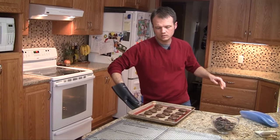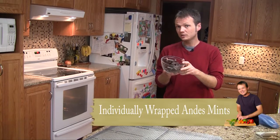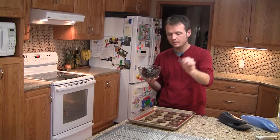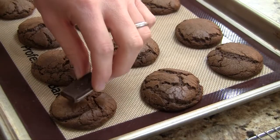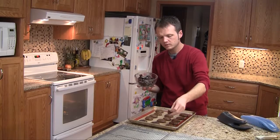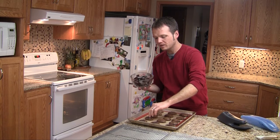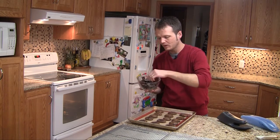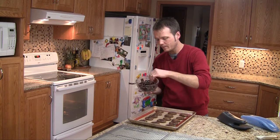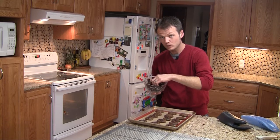Now what we need to do is take individually unwrapped Andes mints — I have 72 of them — and while the cookies are still on the pan, just place one on each cookie. You can smoosh them down a little bit so they don't run off. Then we're going to wait about five minutes for the mints to melt. After that, we're going to spread them around with a knife to create a mint candy top, and then transfer them to a cooling rack.